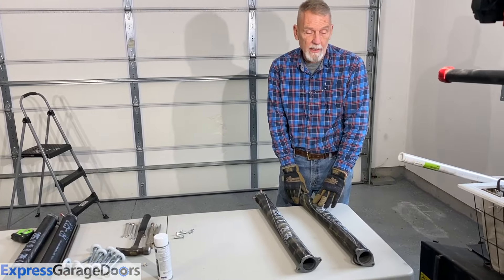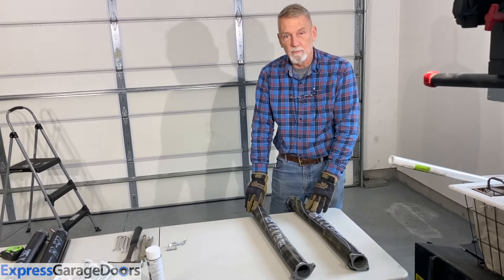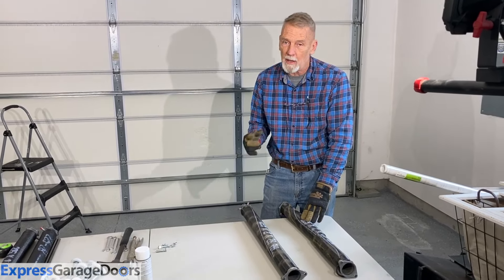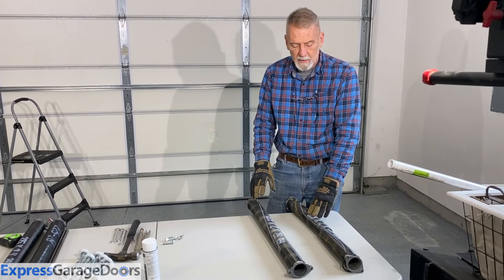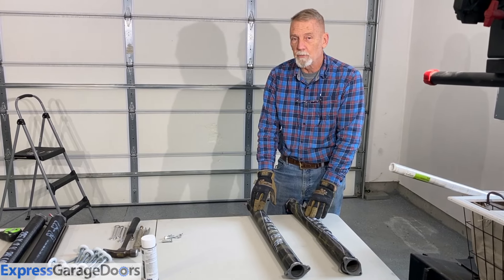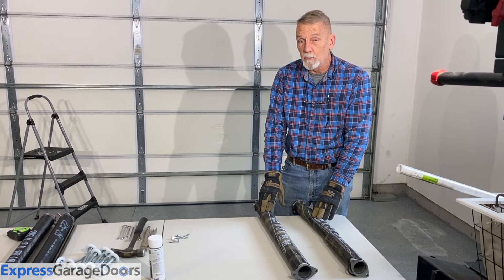Once one torsion spring breaks, you should go ahead and replace both. They're both rated the same cycle time — ups and downs of the door. So if you just replace this one, before too long you're going to be replacing the other one also. Just go ahead and do them both.